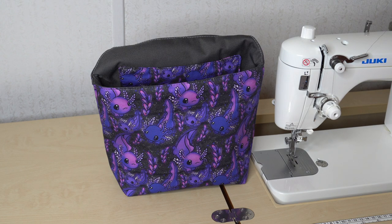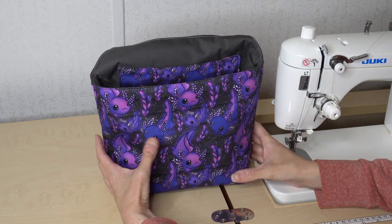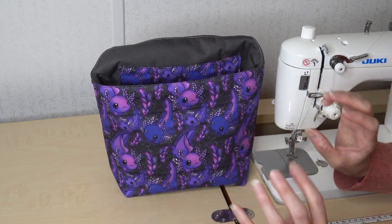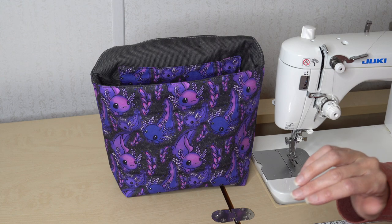Hi, I'm Beth from Sew Country and today's tutorial is for the Stash and Trash Car Caddy from Maple and Sunshine Boutique. This is my first time sewing one of their patterns and this was so much fun. If you know me, you know that I love patterns that are practical and that can be useful, so this fit perfectly for me.